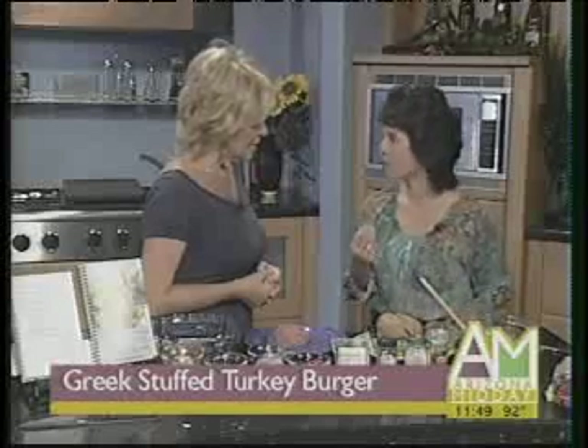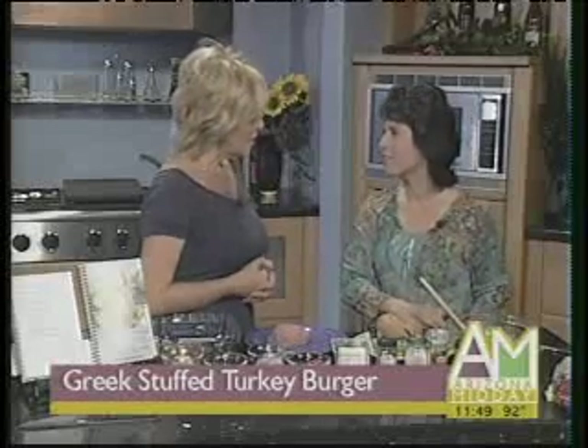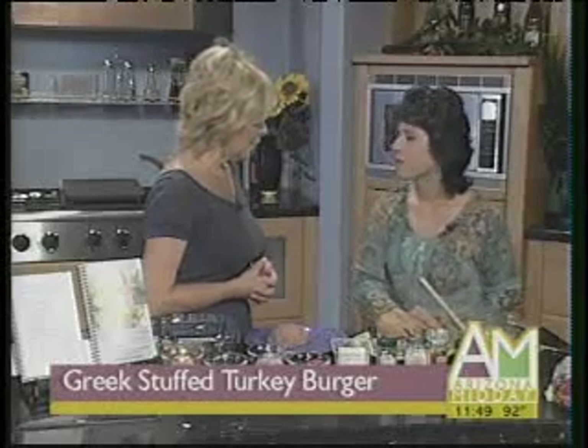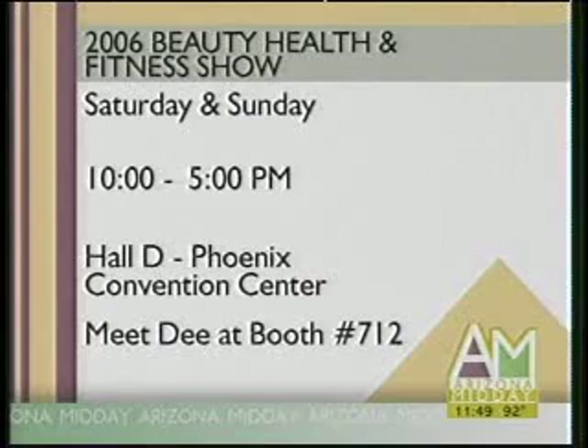When I go out to restaurants, I ask a lot of questions. I need to know what's in the food that they're making. Tell us about your talk coming up. I'm going to be at the Phoenix Beauty Health and Fitness Show this weekend, Saturday and Sunday at the Phoenix Convention Center. I will be on the main stage at 11 a.m. both days, talking about nutrition, weight loss, and how to get the processed foods out of your diet and how to eat healthy and live healthy.